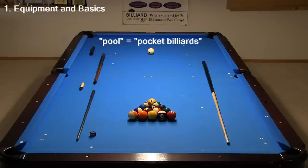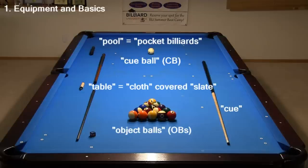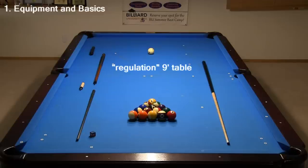Pool, or Pocket Billiards, is a game played on a table with a cue, cue ball, and object balls. The table, which consists of a bed of slate covered in special cloth, comes in several standard sizes. This is a regulation 9-foot table, which is the approximate length. Home tables are often 8-foot, and coin-operated bar boxes are even shorter at 7 feet.